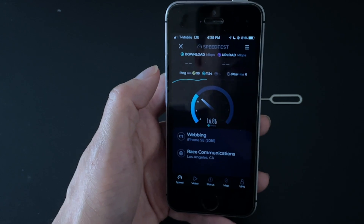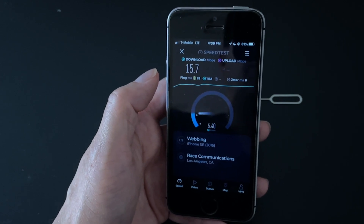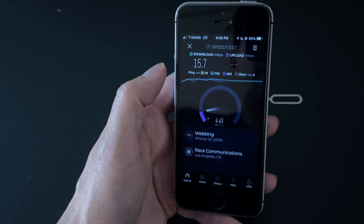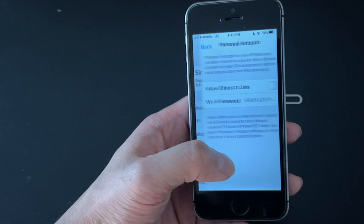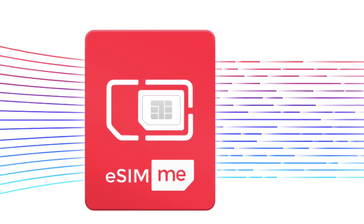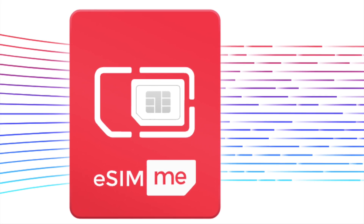So it looks like what you need to do in order for this eSIM.me card to work on an iPhone is set up everything first with your Android phone. Then just take out the SIM card, put it in your iPhone, and you'll be able to use whatever eSIM is on that card. Depending on the eSIM data package you've got, it also looks like I can enable hotspot tethering as well — pretty good overall. It does work on iPhone once you have everything set up using an Android phone. If you want to check out the full review of the eSIM.me SIM card, you can click on that card right there.